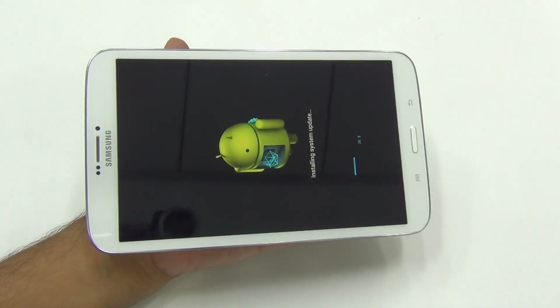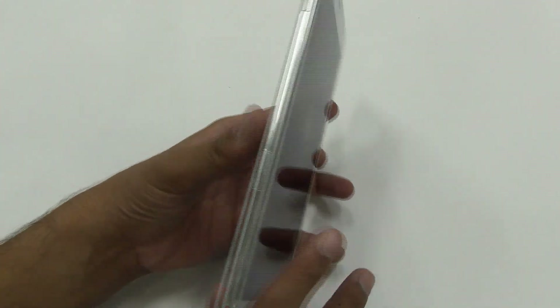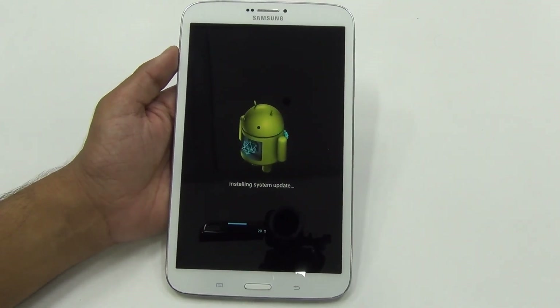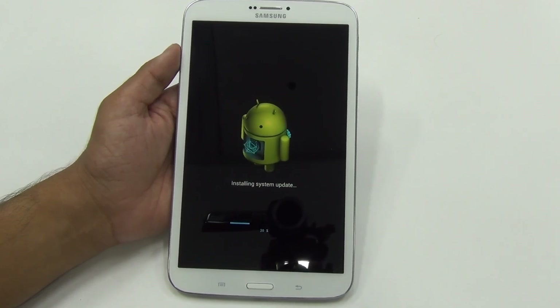Overall it's pretty slim and very lightweight, and it's a highly recommended tablet. But if you really want to buy one, I would suggest buying the T211 version, which is actually a bit more sleek and of lower weight compared to this one.